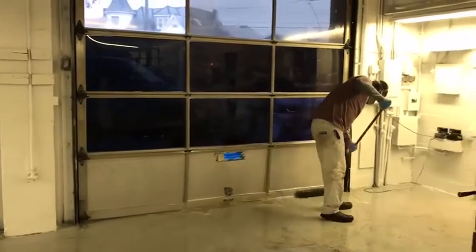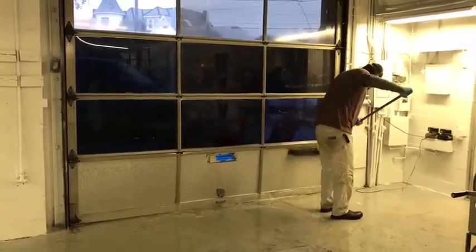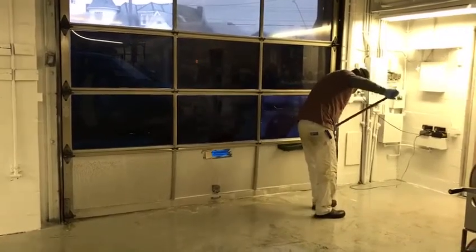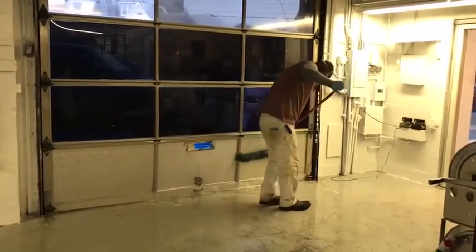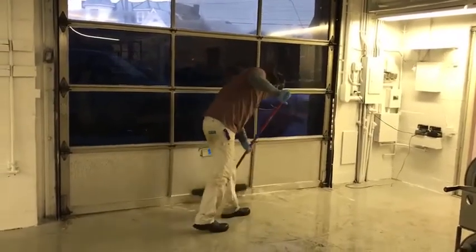Give Liberty Soft Wash a call for all your interior and exterior cleaning needs. Our number is 717-324-4208. Make sure to check out our website at LibertySoftWash.com.